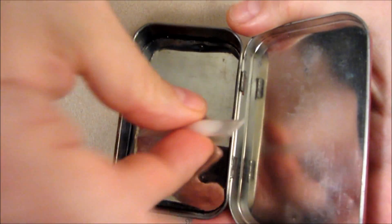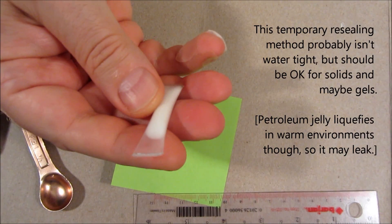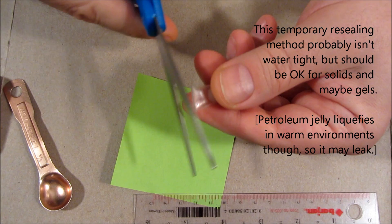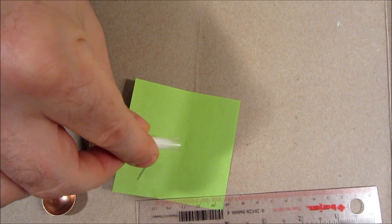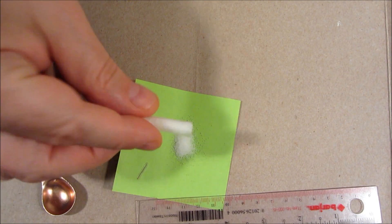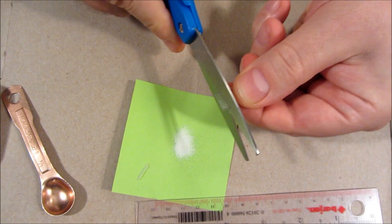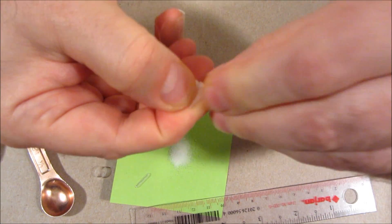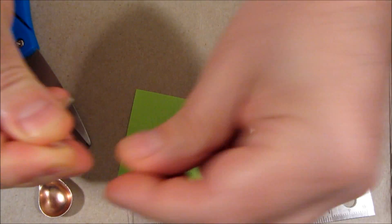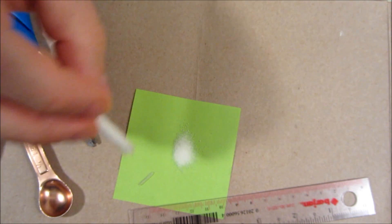I specifically make them so that they will fit an Altoids tin. With a salt container, you may want to reuse some. What you can do is cut it to open it, dispense the amount of salt that you want, then here's how you can reseal it: cut off a small loop, fold this down, stick the loop over it, and you have a sealed container.